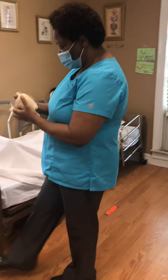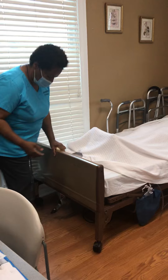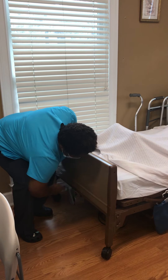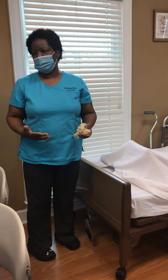I'm going to make sure the bed wheels are locked, and I'm going to bring the bed up to my working level. You don't have to bring it all the way up — you just have to show the evaluator that you can bring the bed up.